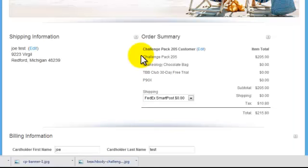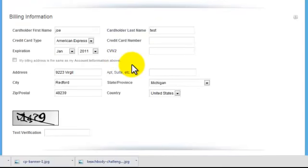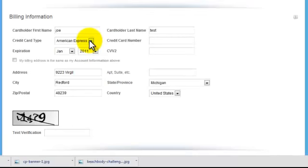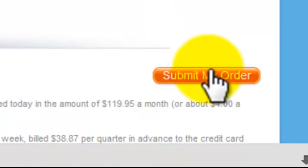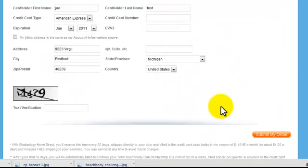It's going to take you to the checkout page where you're going to enter your billing information and your credit card information. Just fill all this out and click submit my order and you're all done. As you can see, it's simple, it's straightforward, it just takes a few minutes.